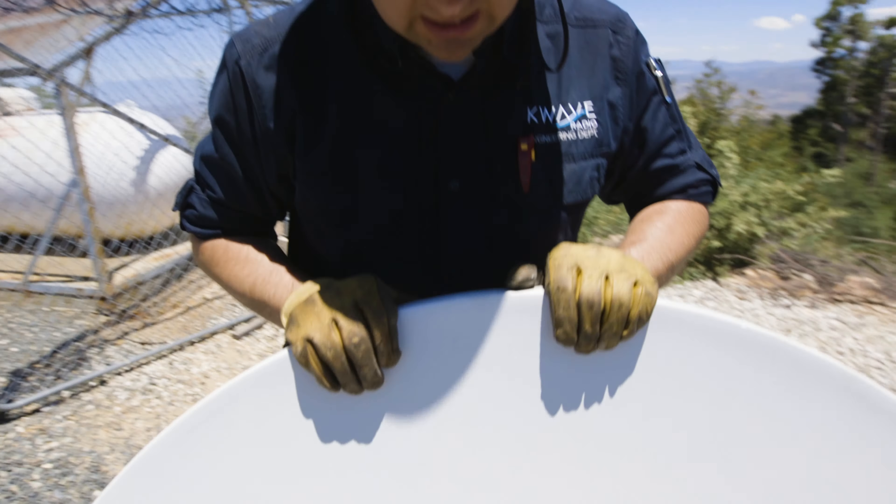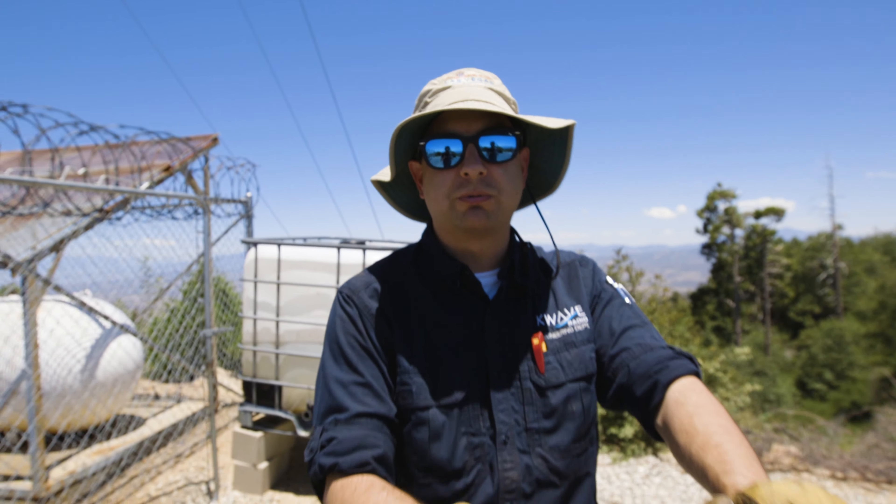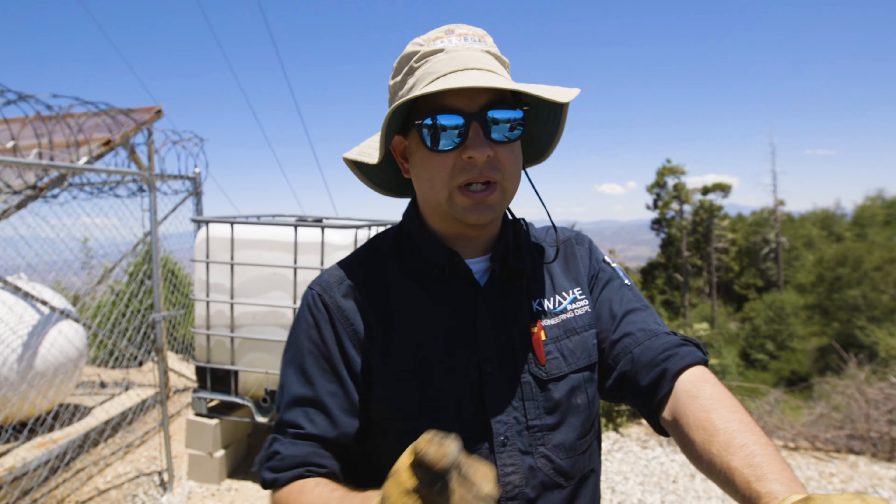This is the broken one — we're going to dispose of this in the proper receptacle. I don't know what the proper receptacle for fiberglass is, but I know a guy who could tell me.